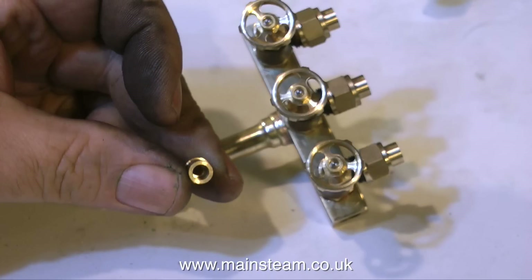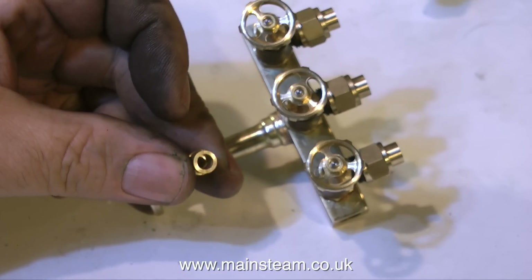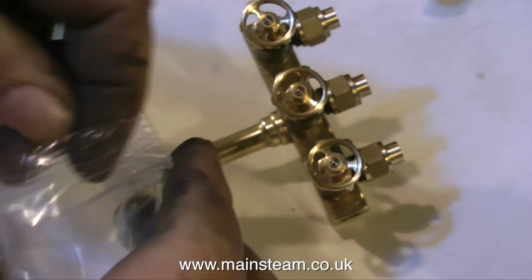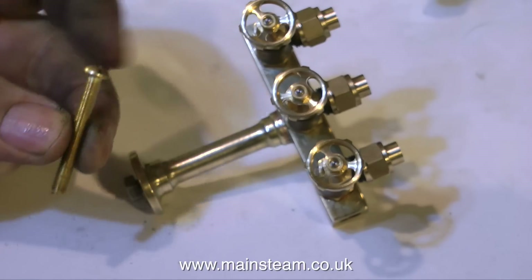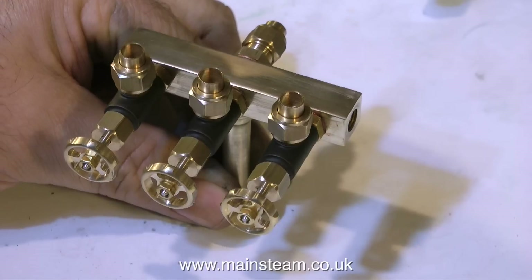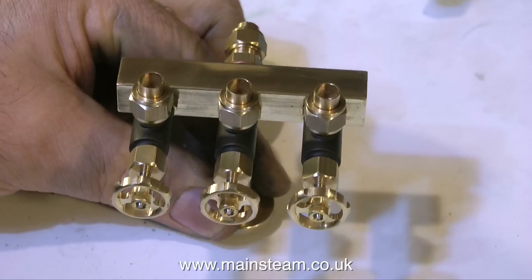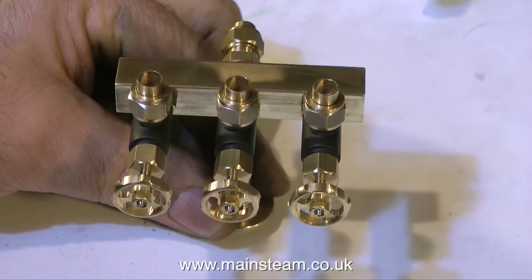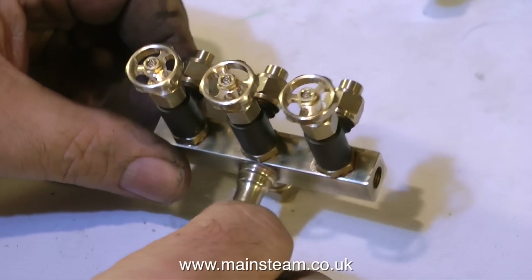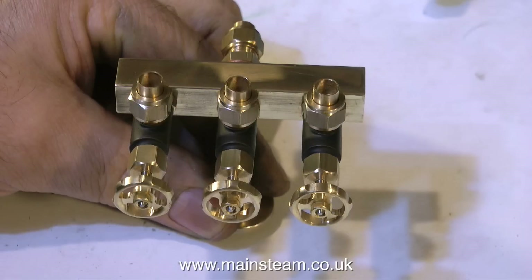These steam valves are slightly unusual — they have a 5/16 by 32 thread on the body of the valve but the outlets use 3/8 by 32. This will allow for the use of quarter-inch pipe to feed steam to the steam engine or steam pump. I'm also including some adapters to allow three-sixteenths of an inch diameter pipe to be used for smaller engines. I just have to make the plug for the end, then it's complete. That's it for now — thanks for watching and I hope you found it useful.